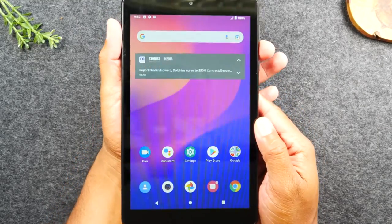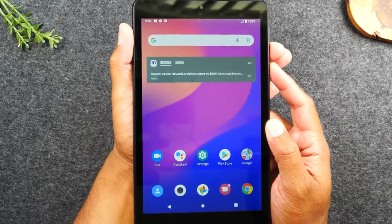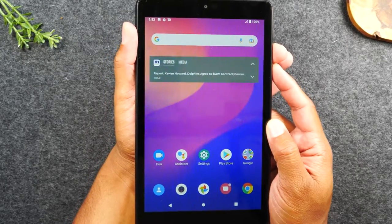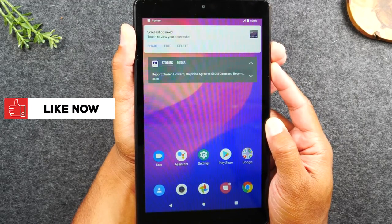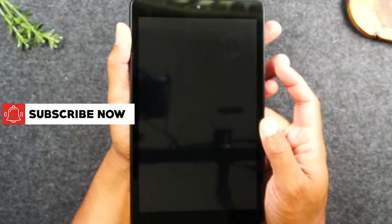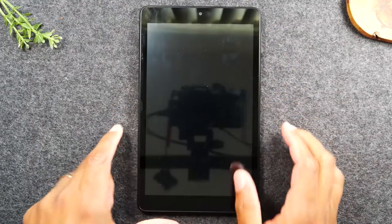So one finger on volume down, one finger on power, and we're going to press them at the same time on three. One, two, three — hold. Now it will trigger a screenshot. Continue to hold the buttons. And after about 10 seconds, the screen will go dark. And just like that, our screen is dark. And that's how we know our soft reset was successful.